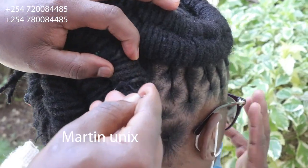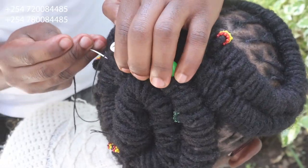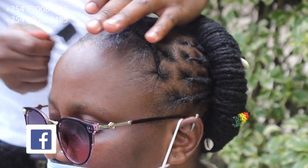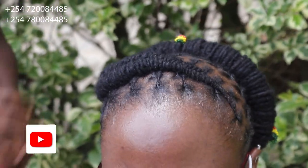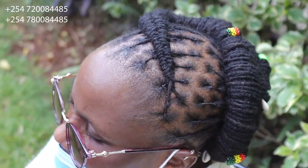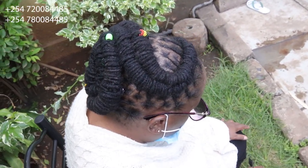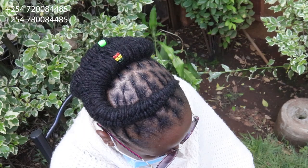So now guys we are through with our style. I want to apply some edge control to the front part just to hold the looser sections. That's our finished look — guys, it looks amazing, it's wow, it's commendable work.